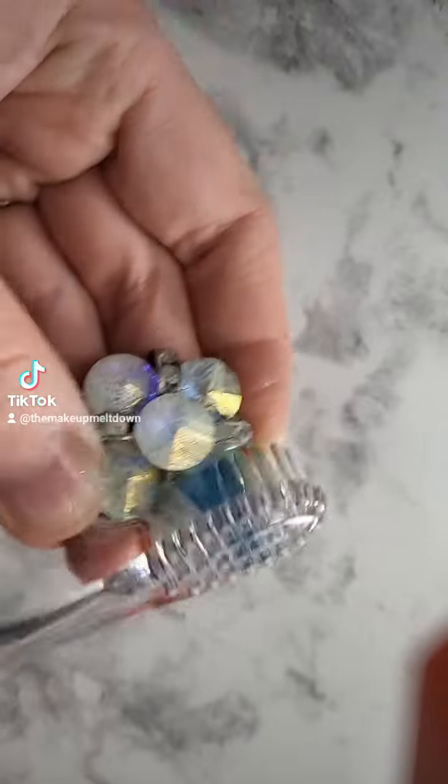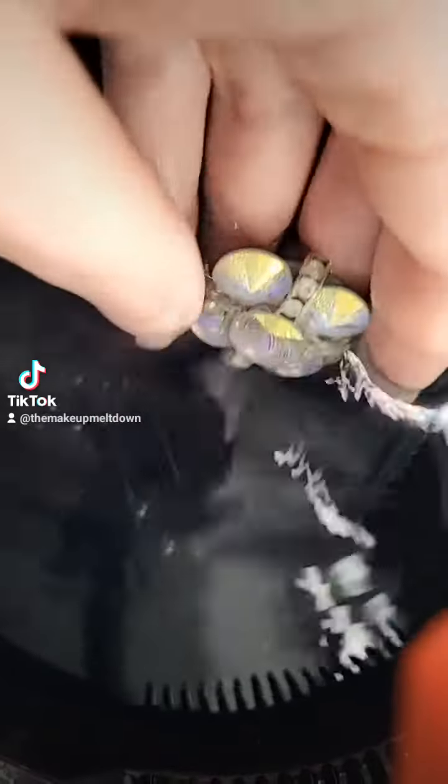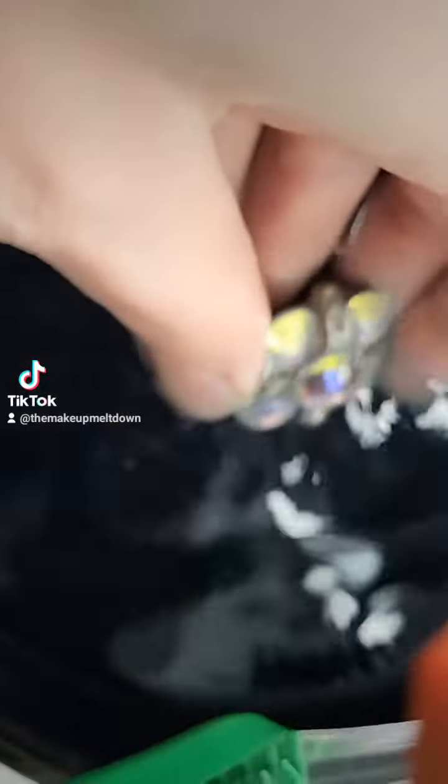Go ahead and scrub that sucker. Now we're gonna stick her in hot water and we are going to scrub her once more — get all that grit out. The brush really helps get in those crevices.